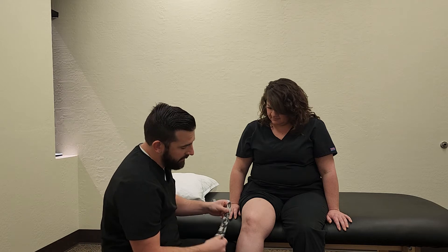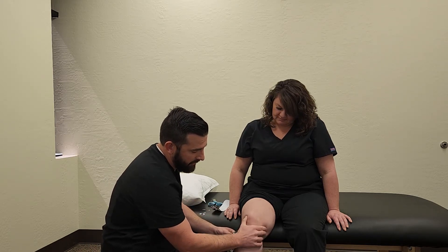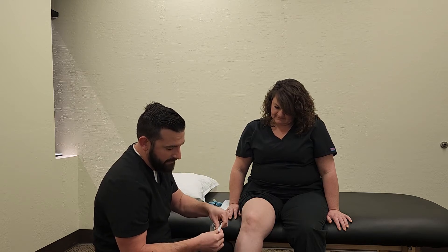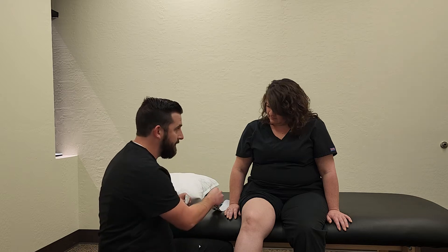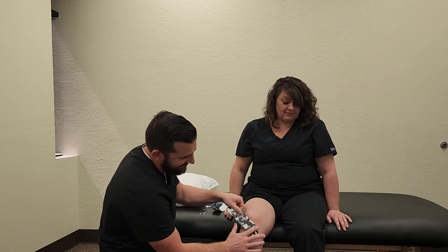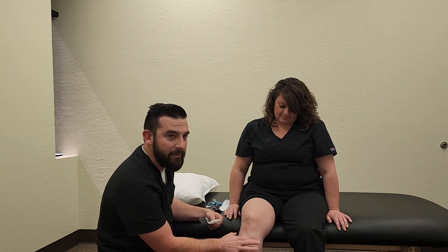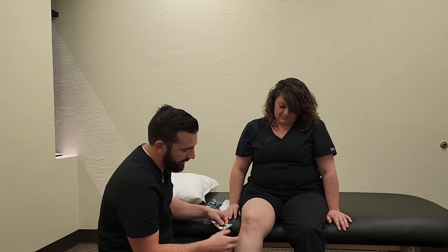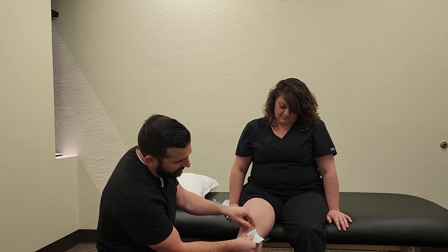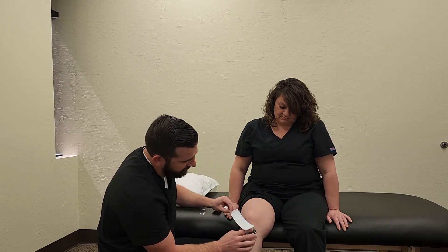Alright, so the goal here — like I said, she's tracking laterally and we want to try to get her more medially. So this outside tape here, you pull off the bottom. The anchor — you want it to not have any tension on it. Typically you'll clean the area with some alcohol first; we already did that beforehand. Apply the anchor here, then pull it up. You want about 50% of tension on the tape.